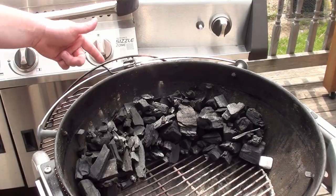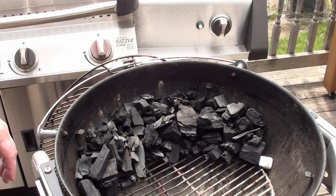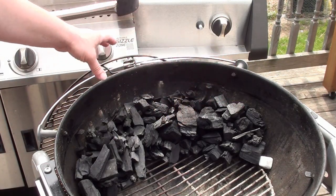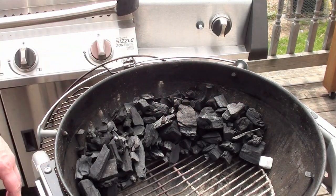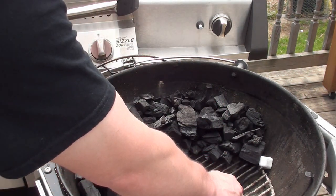Today we are using the Weber 22 and a half inch kettle filled up with Nature's Own Sugar Maple Hardwood Charcoal. Take the charcoal and line it around 5 inches around half the BBQ. This is just a Weber starter cube — going to light it and get things going.